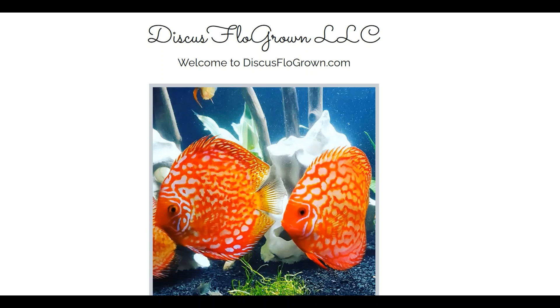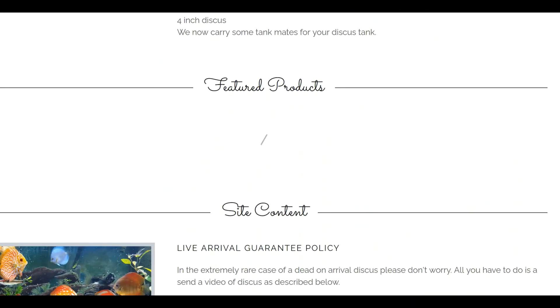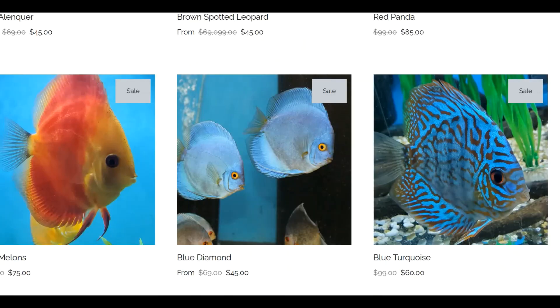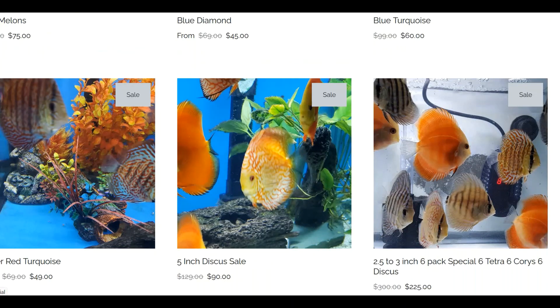DiscusFloGrown.com — here's their website. We are looking for a ring leopard and a red elenker. Let's see what we can find.